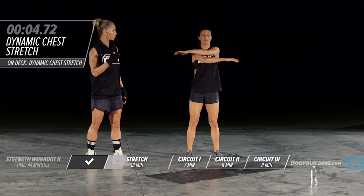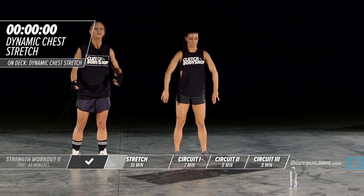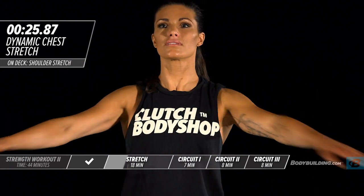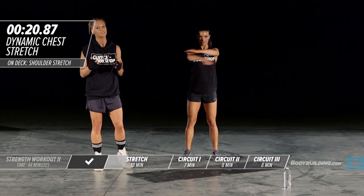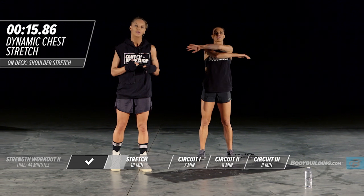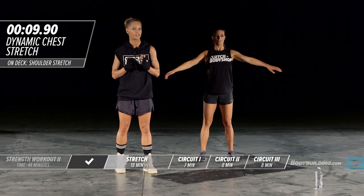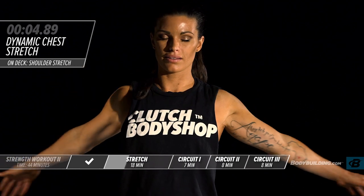Each one of these exercises is designed to basically get your body ready for the workout you're about to do. It's so important to go through dynamic warm-ups and stretching before you go into something that's high intensity — which all the clutch body shop workouts are. This is a great way to get the body prepared.